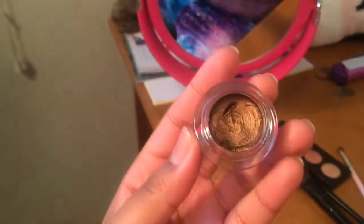I'll be taking my gold elf smudge pot and applying that to my lid.